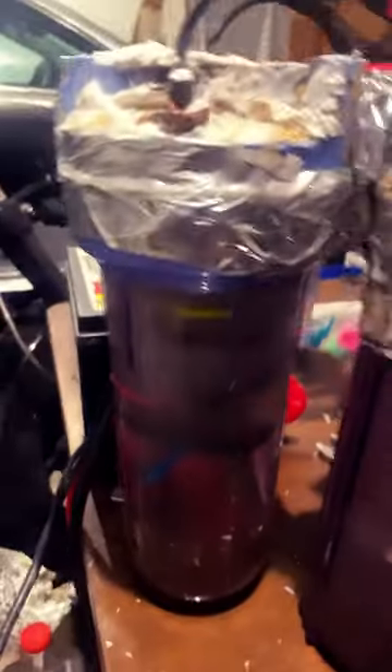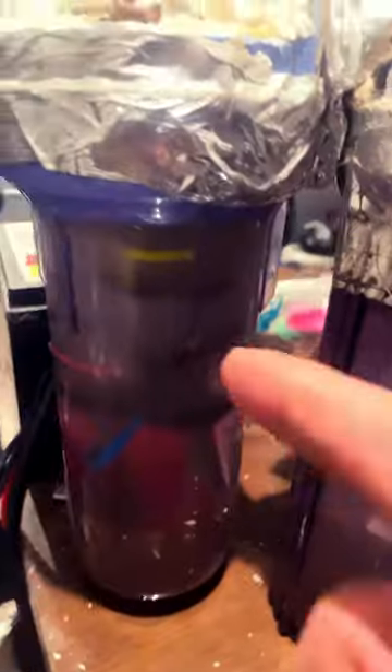So here's my new cell I made. It's got three electrodes instead of two. We're just using water and baking soda, boric acid, and vinegar.